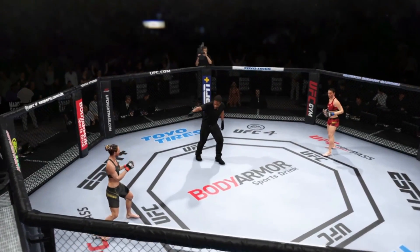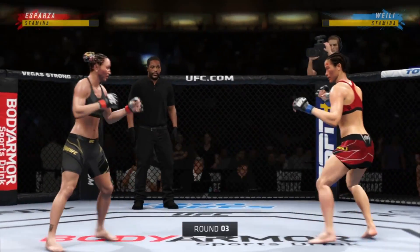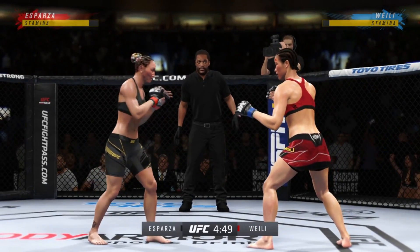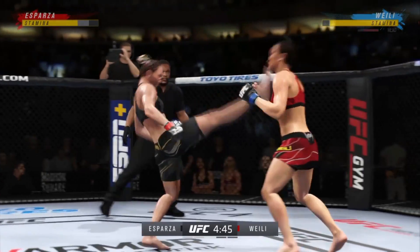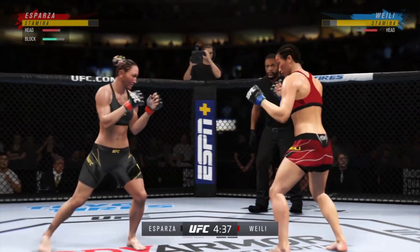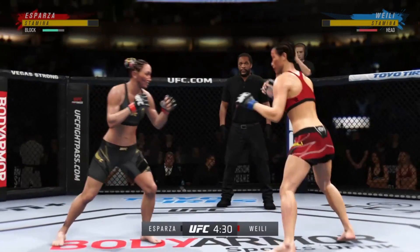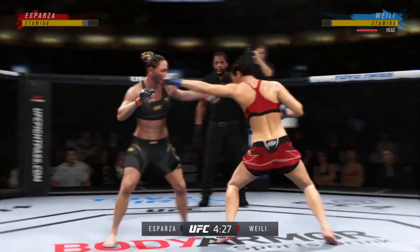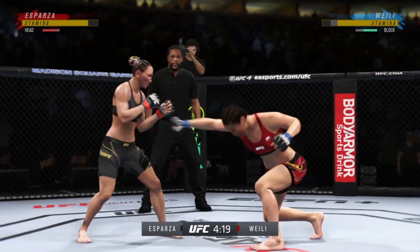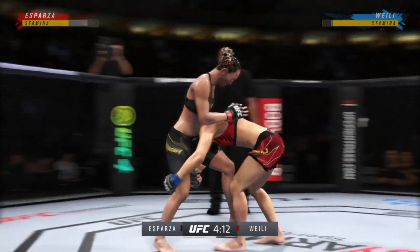The next round is underway. She landed a high number of total strikes in the previous round and figures to pick up where she left off. She better pick up where she left off — she needs to keep the pressure high. Her opponent is already starting to slow down. You can see the damage starting to take effect. There's a takedown attempt, but she's unable to get it. Her opponent is ready and expected it. She has to mix it up, trick her, go to a different shot if she's going to secure a takedown.